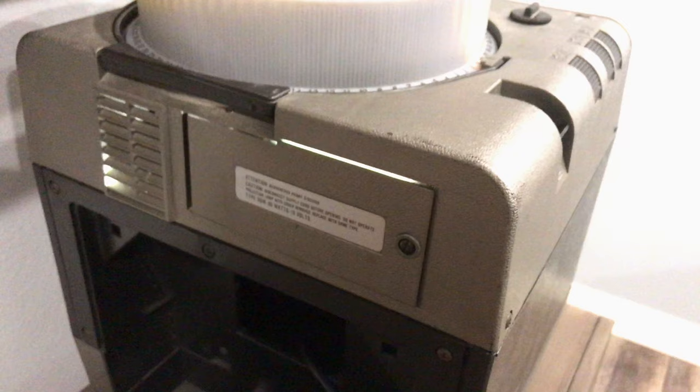If you need to change the lamp — the bulb — you just unscrew this, and it's a pretty easy fix. Just change the bulb.